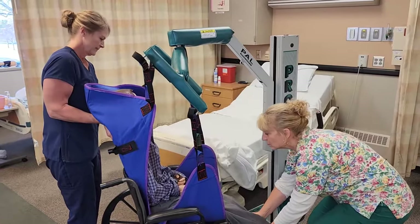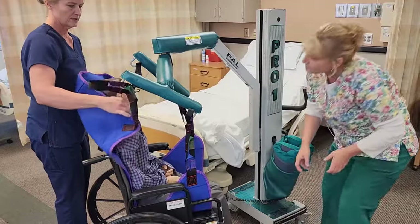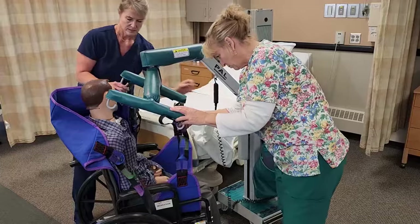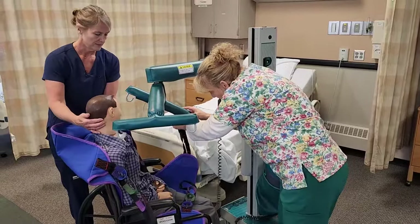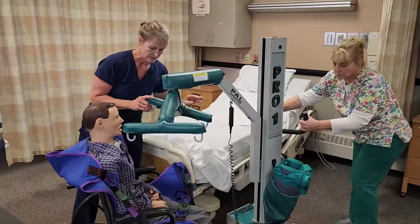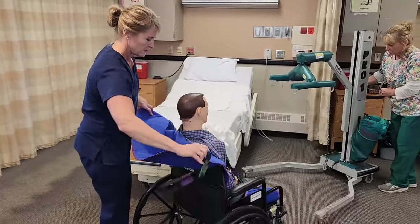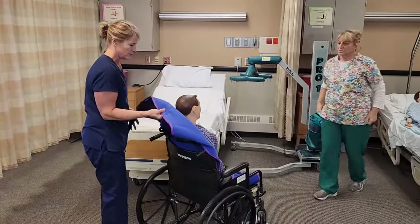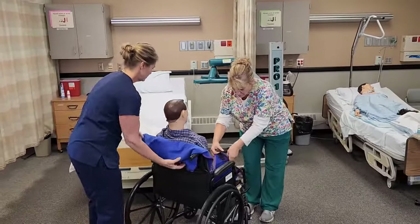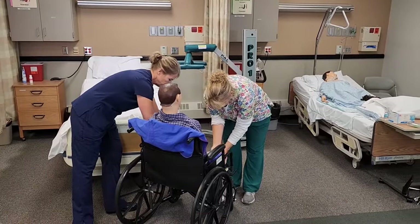You're doing okay, Lee? Then we lower the lift so the tension is off the sling and make sure the equipment doesn't get near his face. We can move the lift away, being careful about his feet. The sling will stay underneath him because once he's in his chair there's no way to get it all the way out, so we just roll in the handles so they don't bother him and won't get caught in the wheels.